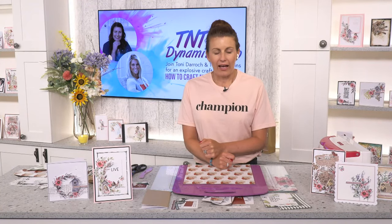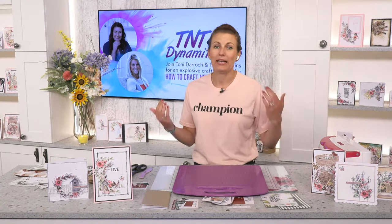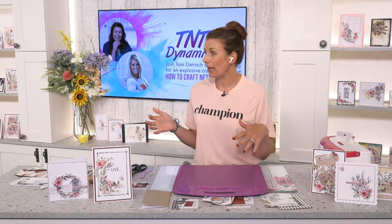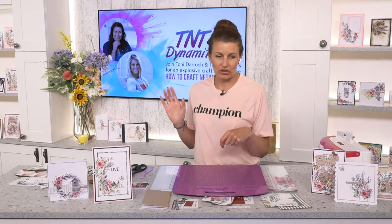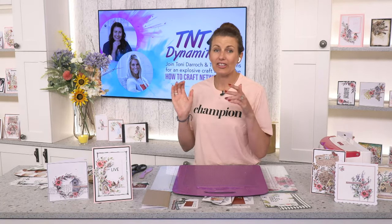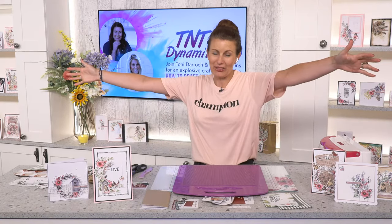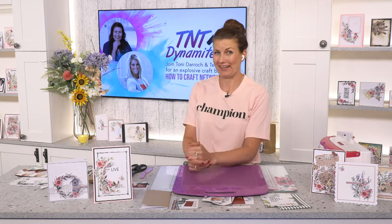Don't forget to pop a comment underneath this video when we've gone off air for the giveaway. I'm going to try and craft along with Teresa — I didn't do a great job last time so I intend to get better. It's still Christmas in my world, Teresa, so I'm using your lovely Christmas papers, but equally you can use any papers you have in your stash.